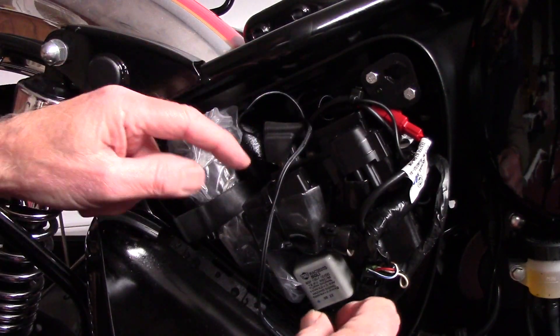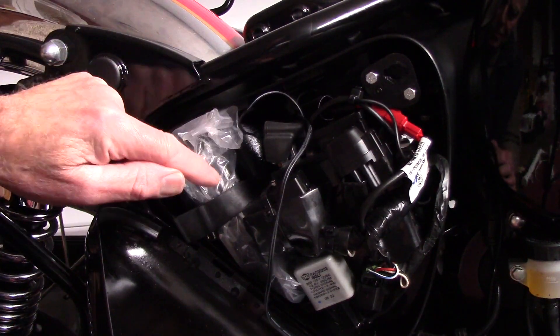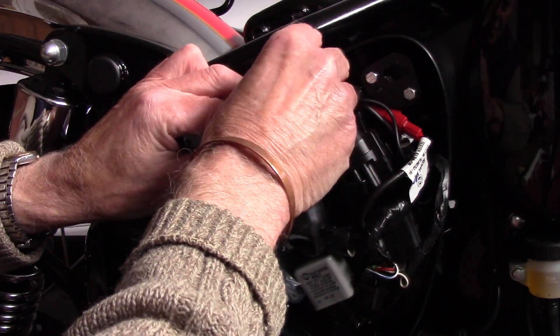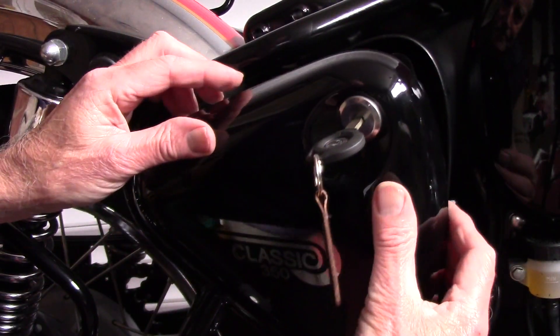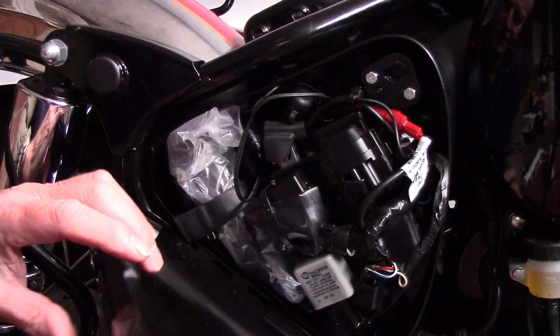Then put the rubber back, click that back on and that back on, put your tool kit in. When you shut the door — it's quite a push because I've got mine in a fair way to start with — just push it all back in and it'll close up. So that's the first thing I've done.